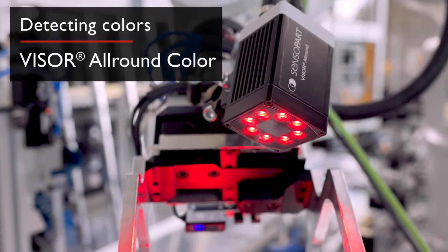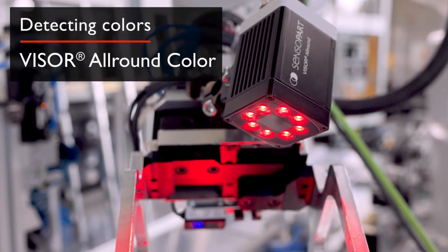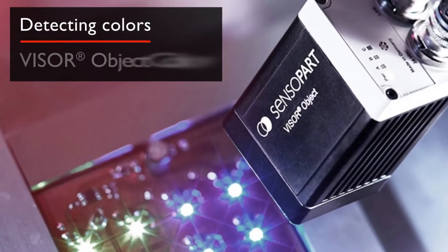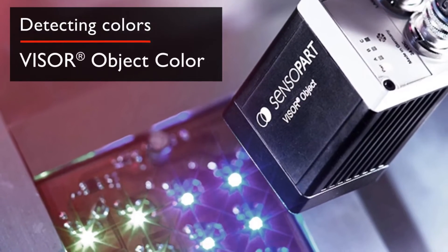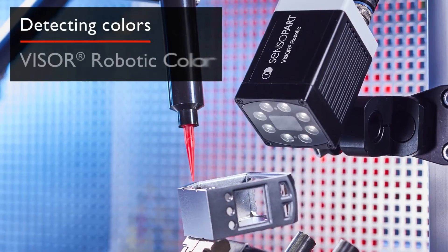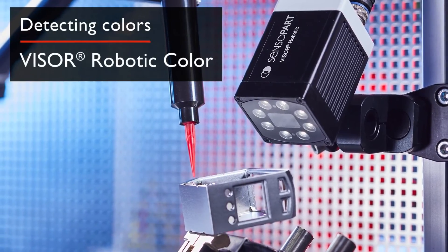Differences in color and contrast are important characteristics for the detection and differentiation of objects. The color variants of the Visor recognize the active colors of fluorescent objects, and supply information on color intensity and the object's position.